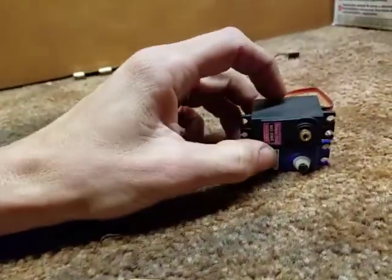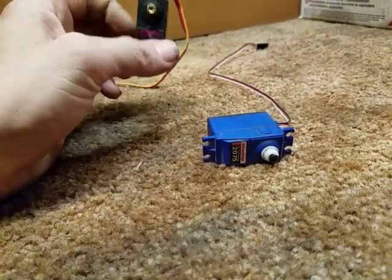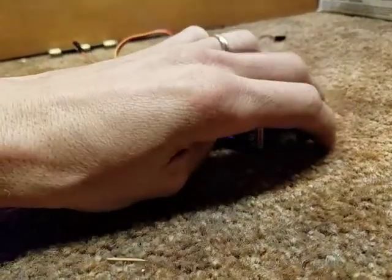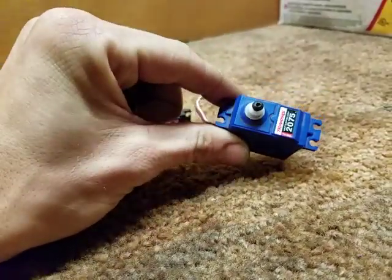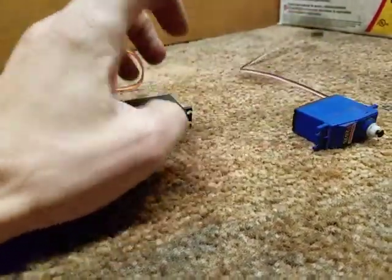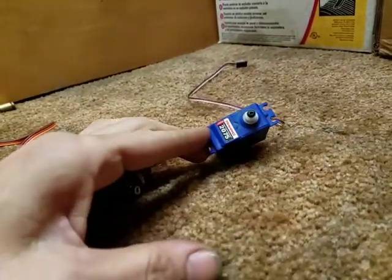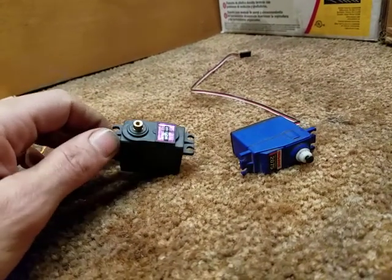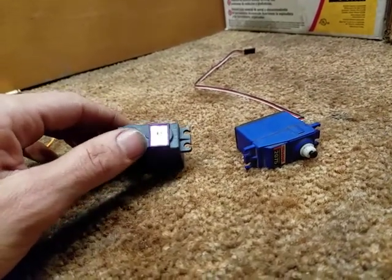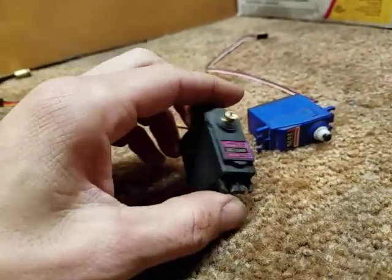Hey everybody, it's Johnny with JP's RC Workshop. Just going to take a quick look at servos. Broke a gear in a Traxxas 2075 — going to be doing a video on rebuilding that later. But I picked this up from TNT Hobbies in Southbridge, Massachusetts for $10.